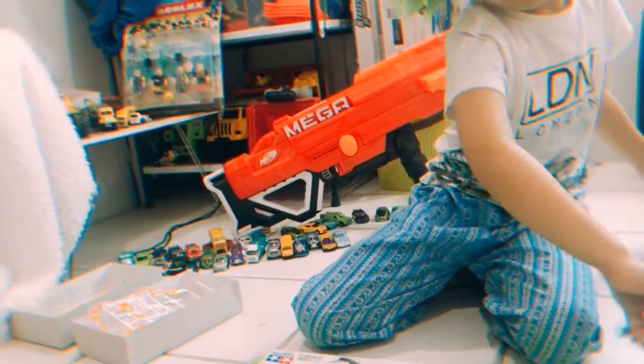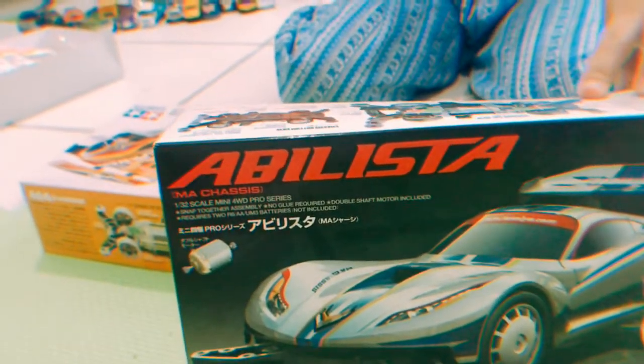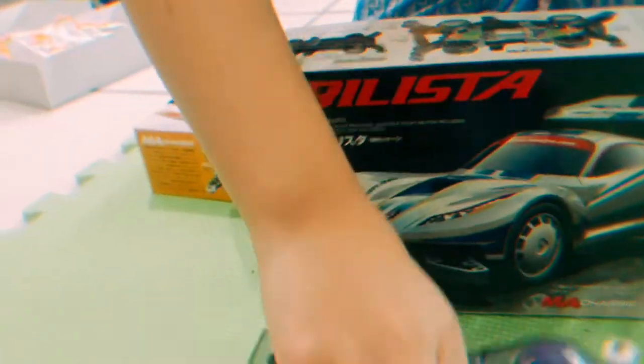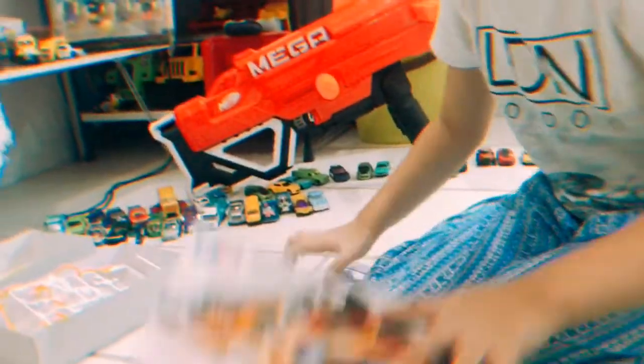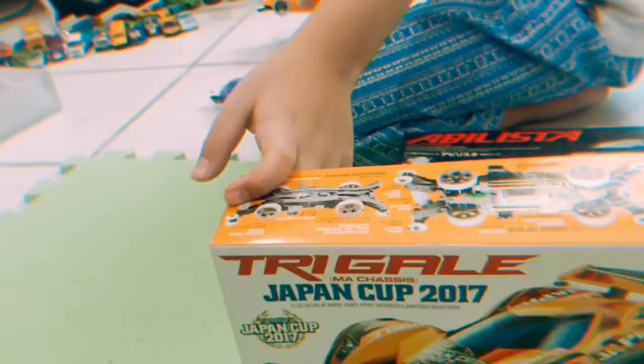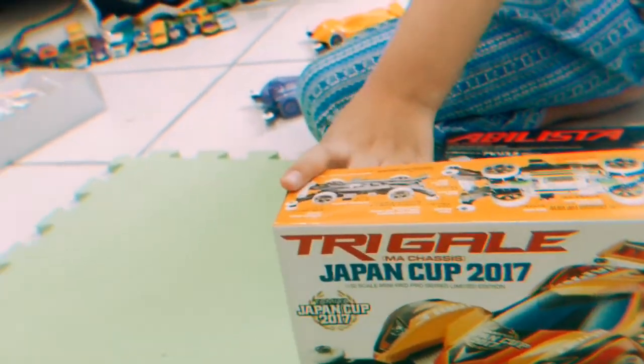Can you show us the boxes for both of them? So this one is the Abilista — the purple one. Show everyone how it looks. It's like transparent, right? You can see the battery, the engine. And the other one, give me the box — it's from Japan. Trigale Japan Cup 2017.